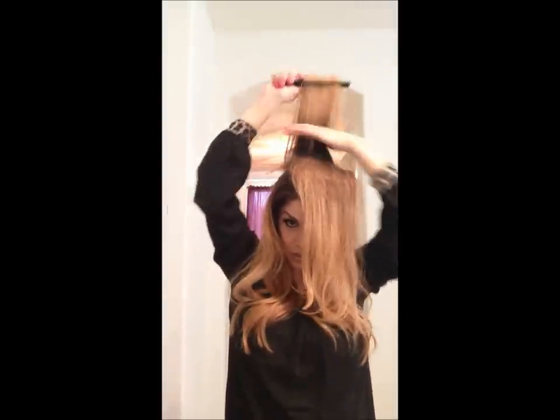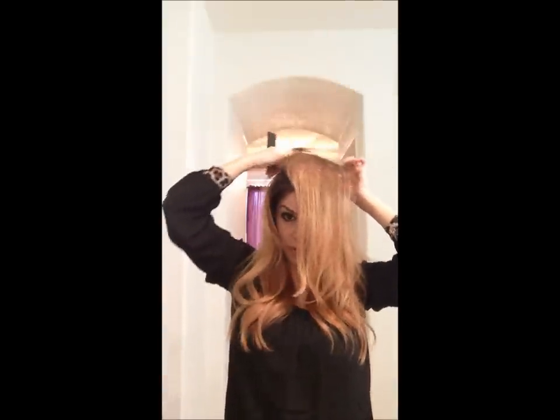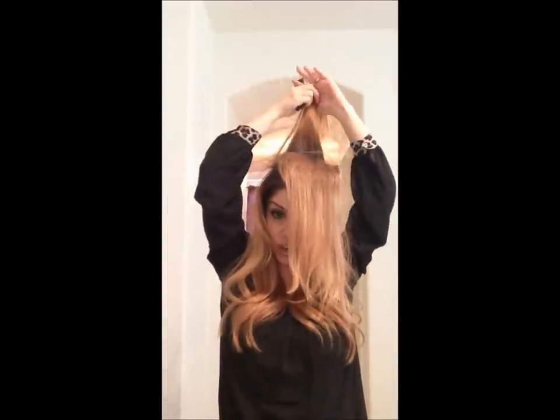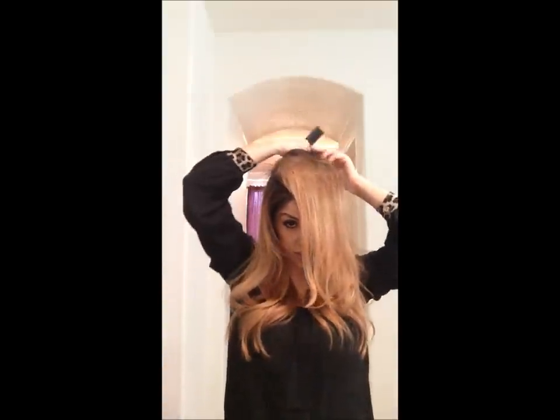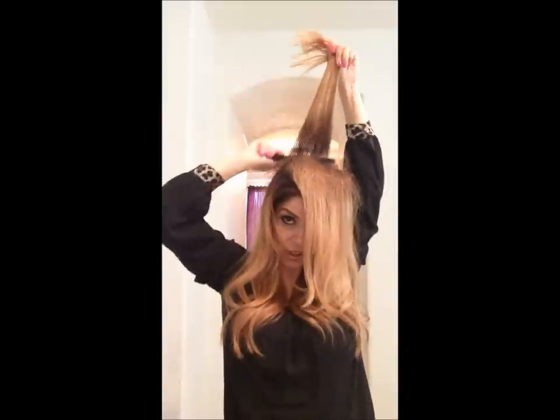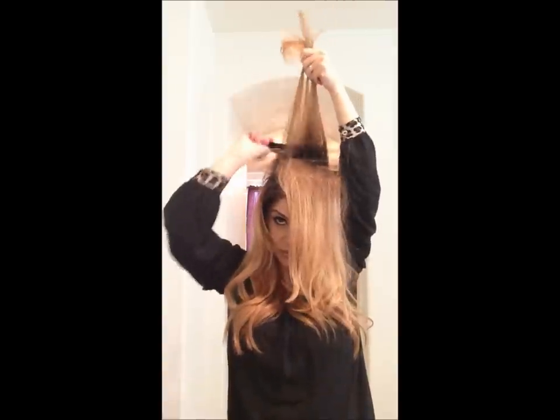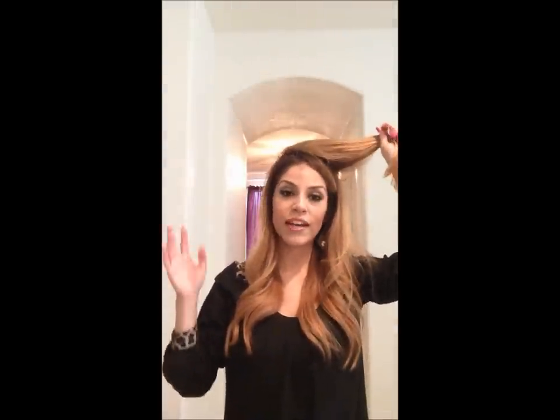Next section. Remember, the thicker the section — I guarantee you, if you do a thick section, your hair will fall midway through the day. If you take a section thin enough, you're going to create a base that is not going anywhere. I promise. So this is what I do to my clients — this is how I teach my clients. It all depends on you — what you like, how much volume you like in your hair. If you absolutely love crazy big hair, you're going to keep going, keep building however many sections you want to do.